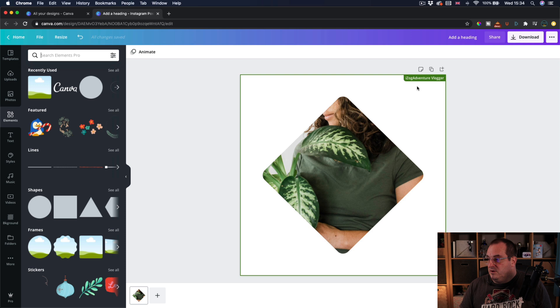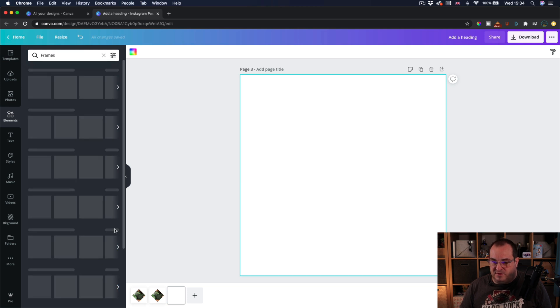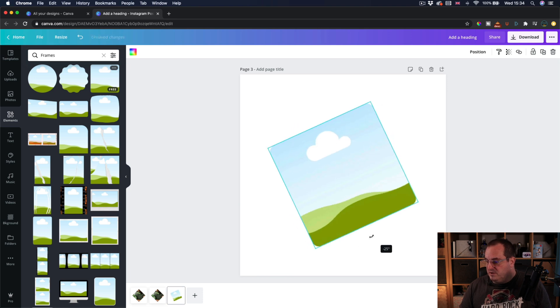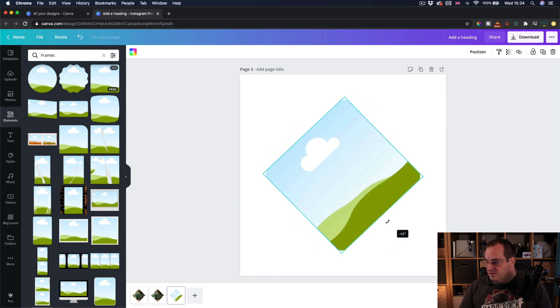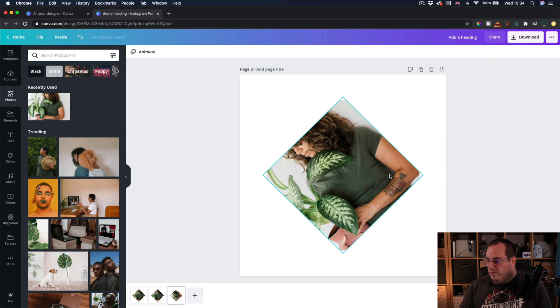Now what you might think is: if I just quickly add a new page, you might think — let's come in, go to frames, add this frame here, and we'll rotate that 45 degrees. Then I'll come to my photographs, pick this one, put it in there — and then it doesn't quite work.